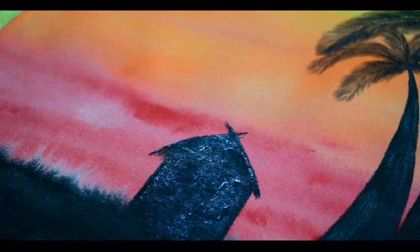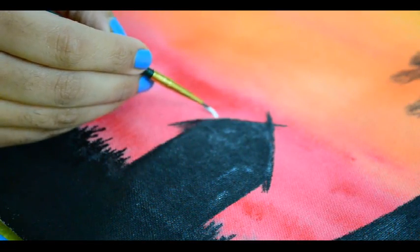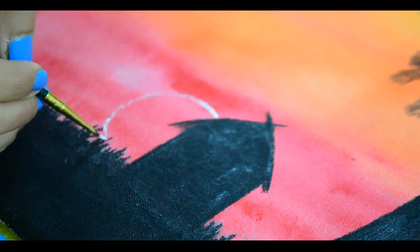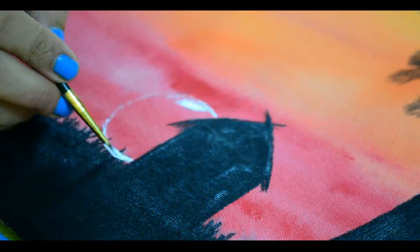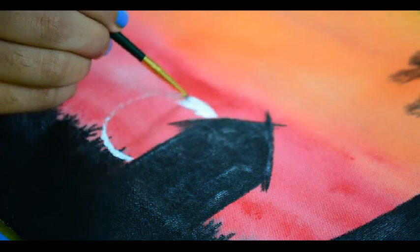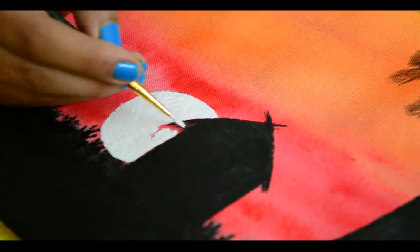As this is a sunset landscape, let's make the rising moon as well. With a very small size brush and white color, paint more than a half size moon to give the rising effect. I have retouched the grasses with black color to make them bold.